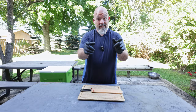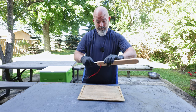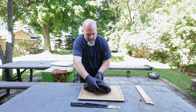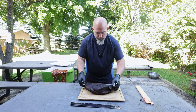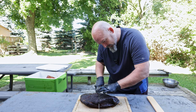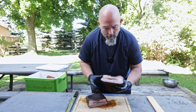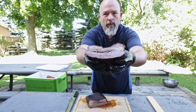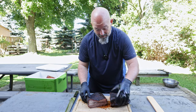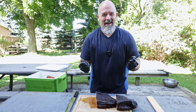As promised, the brisket is done, it's rested and ready to slice. Look at that — look at that jiggle! Super juicy, looks great. Now we're going to cut it. I know how it performs already because I've used it, but let's show you.